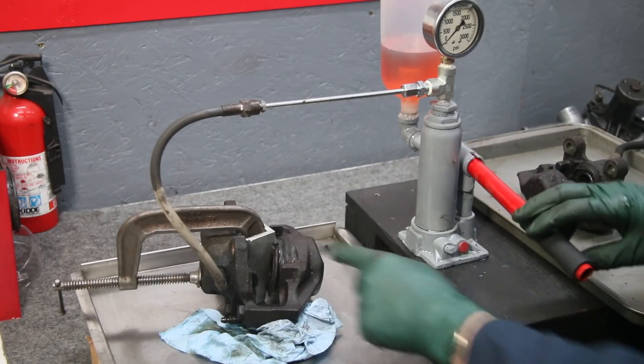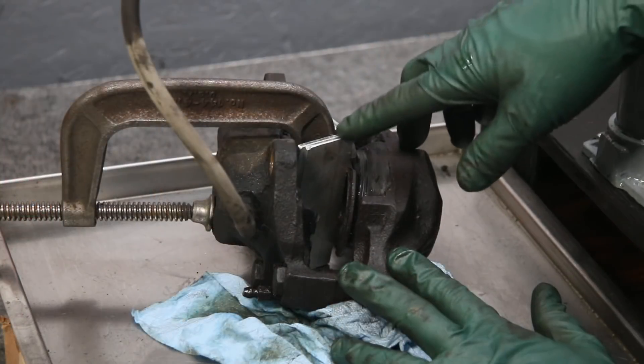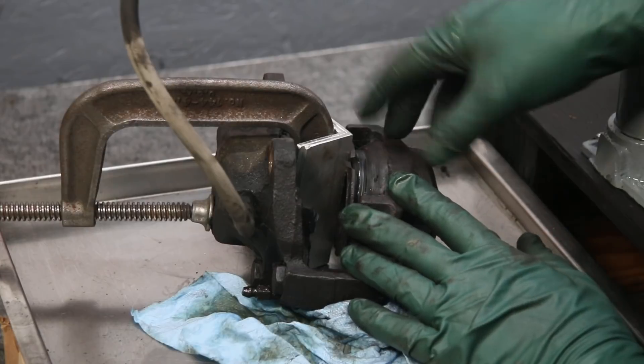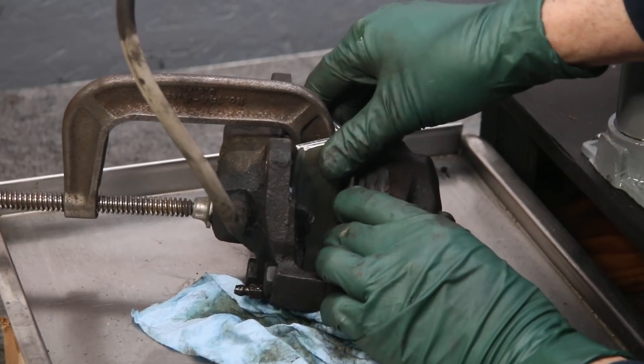It popped it right out even before it built up any pressure. Even though it didn't require a lot of pressure, the fluid did push this piston out. You can see it wedged right in tight to these aluminum plates.